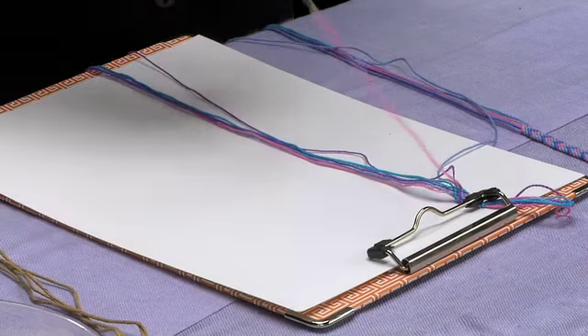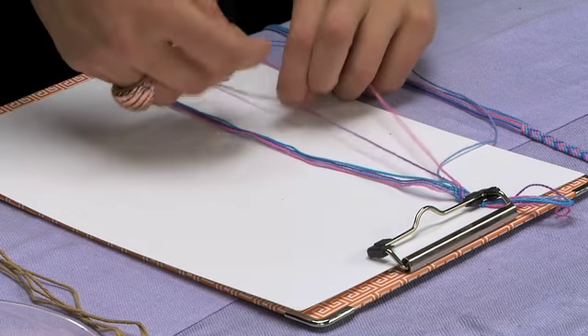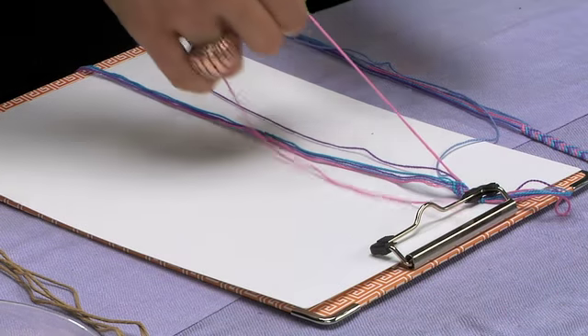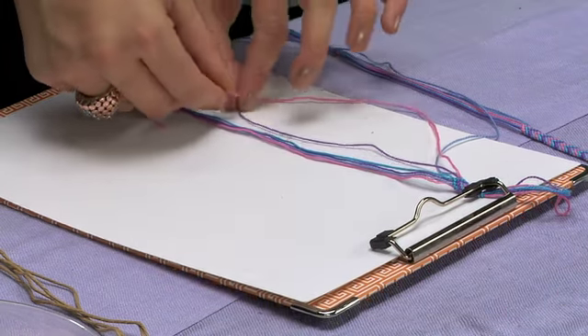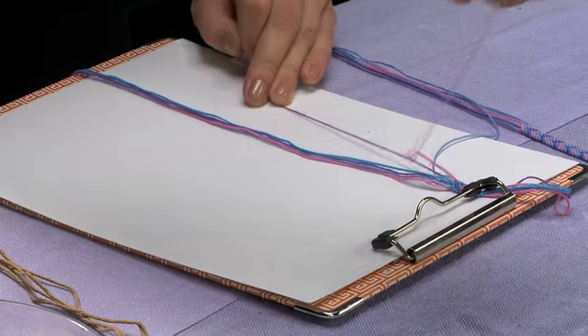Then you're going to move over to the next string to the right, which is now a purple string. Do another loop, go up, tighten the string, then do another loop on the purple — pull, go up through the loop on the pink, and pull upwards.